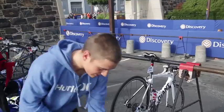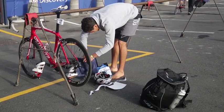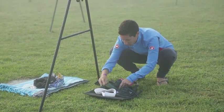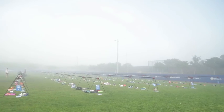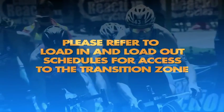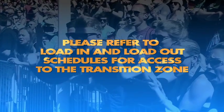Once in the transition area and your bike is racked, place your helmet, shoes and other race gear neatly next to your bike. Tip: do not spread out your gear all over the place — keep it as close as possible to your bike. We recommend you place your gear in the transition area at least 60 minutes before the start of your race. Important: remember to check the load-in and load-out schedules for access into the transition zone.